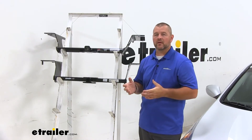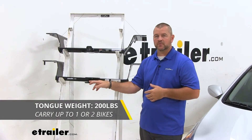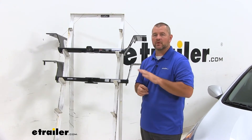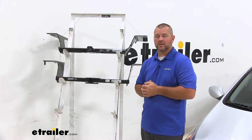Both of these hitches are going to have a 200 pound max tongue weight, which is a downward pressure on the inside of the receiver tube, and a 2,000 pound gross trailer weight, which is a trailer plus load included. Always recommend checking the owner's manual of the Sonata — make sure the vehicle can withstand that amount of weight. You're going to pick the lowest number between the vehicle and the hitch.